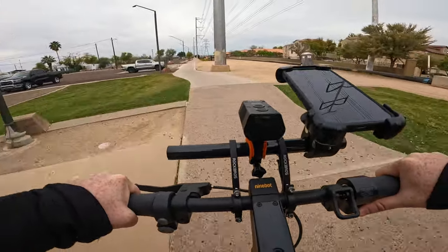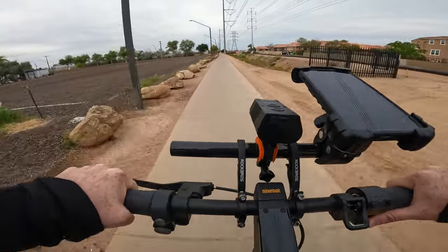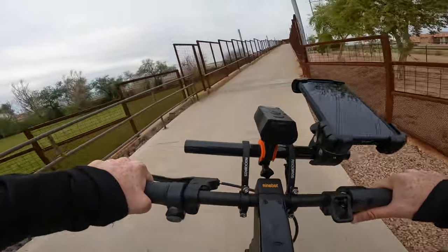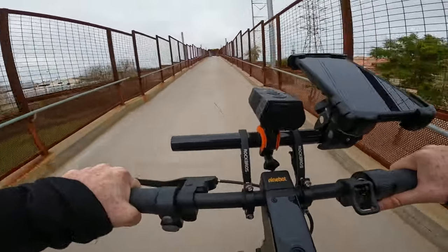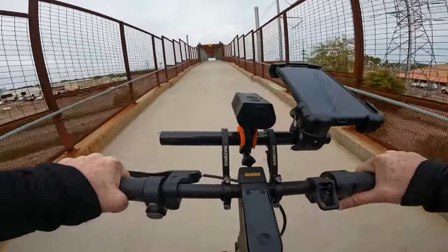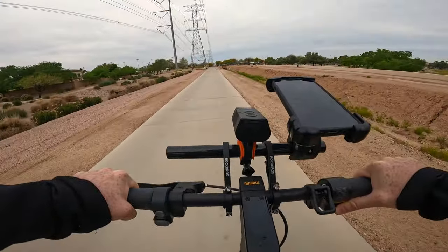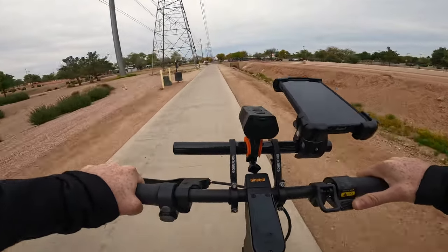We're going to be testing out this pedestrian bridge. I was able to go up this with the Apollo Go last time without issue — it's a really steep bridge. The Max G2 is actually doing surprisingly well on this bridge, no issues at all. We're at approximately eight miles with 77% battery remaining, so tons of battery remaining in the tank.